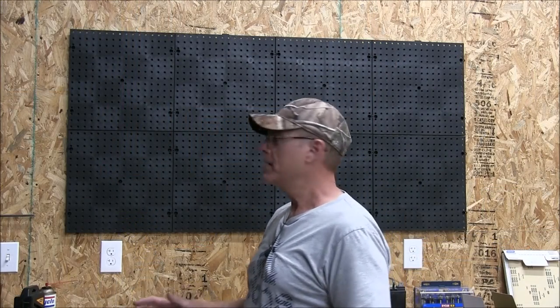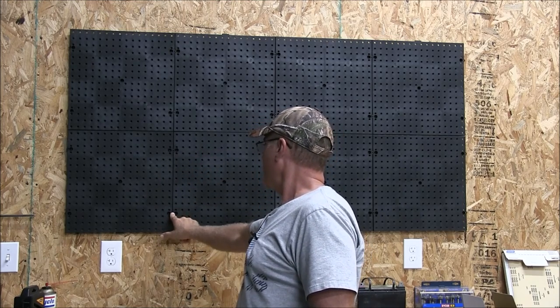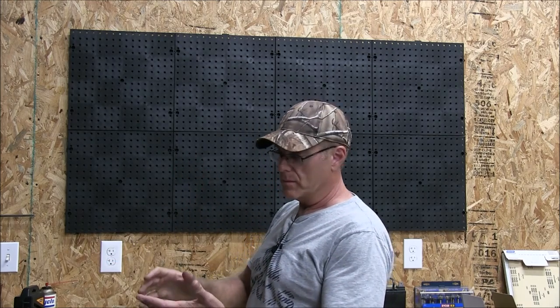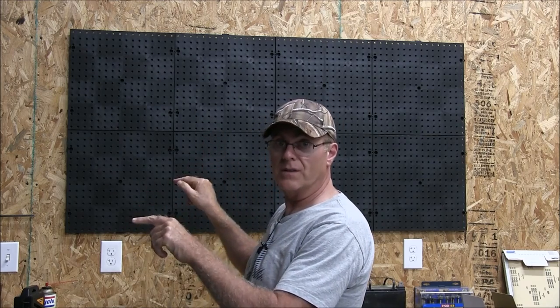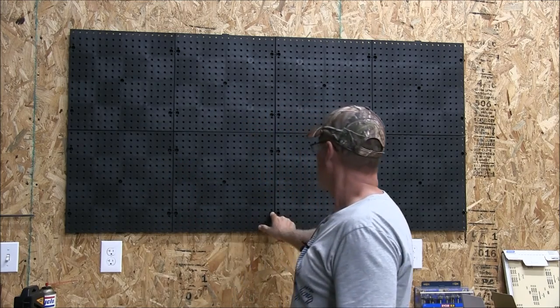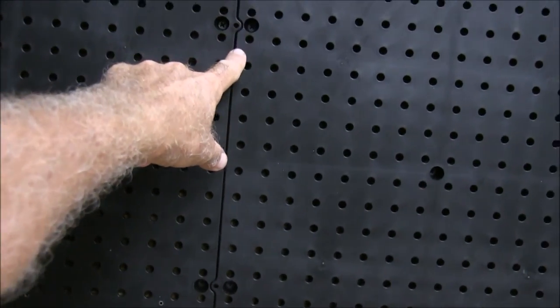One more thing to add: these are 16-inch square tiles, and right at the edge they make it so you can screw these directly into your studs if you have drywall, like in your garage. So you've got two options: you can get a sheet of plywood — maybe five-eighths inch or something thick — cut it to the size you need, put it on your wall and screw it to the studs, then put this on top; or you can screw these directly into your studs. They have the screw holes right there for that option.